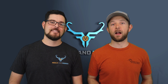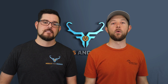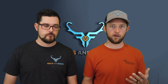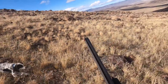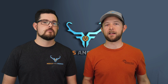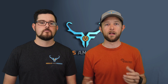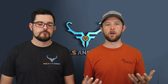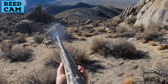Tip number four for hunting chukar without a dog is to go with someone that has a dog. This ties back to tip three about knowing which areas to focus on. If you go with someone with a dog, you can watch where that dog goes, where the birds get up, and where it goes on point. That really helps you learn the behavior of chukar, especially if you've never been chukar hunting before.